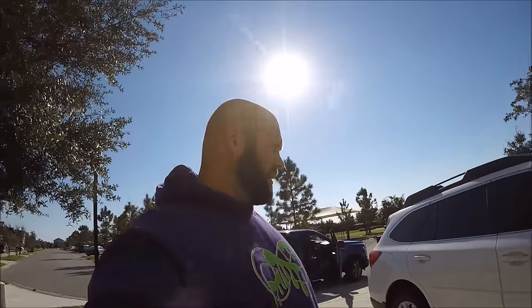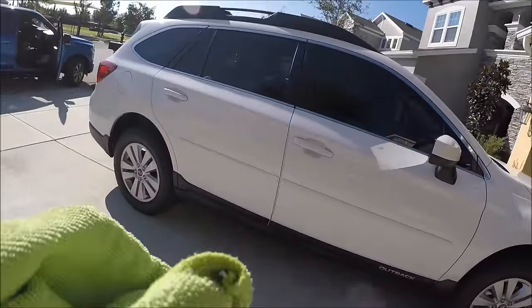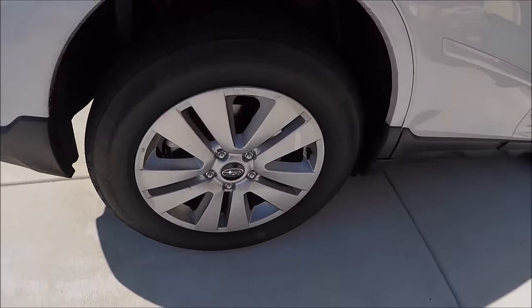Hey, this is Gary Dean from detailjuice.com. I'm live on location today working on this Subaru Outback. It's really dirty.